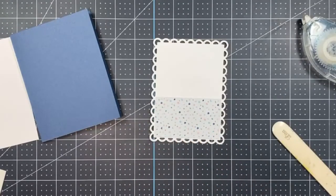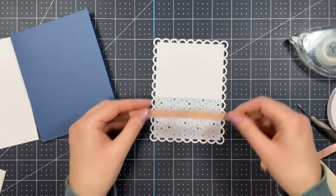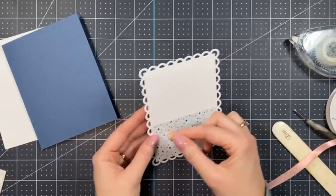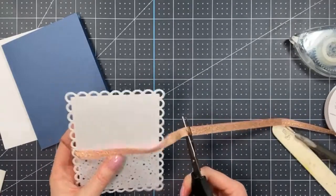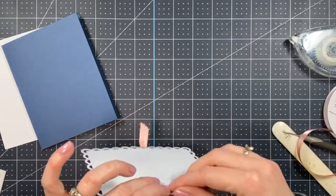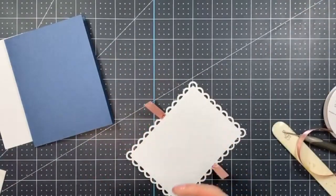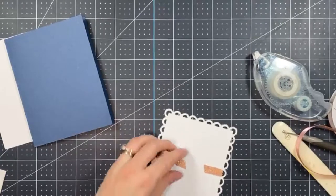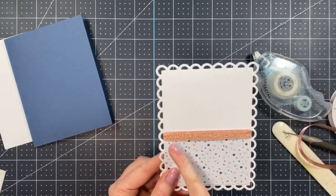Now I'm taking some beautiful Blushing Bride metallic ribbon — isn't this so pretty — and feeding it through the top of the die cut on each side so it covers the top of that paper. Then I'll turn it around, add a little adhesive right where the paper comes out, lay that down, pull it tight so it stays put, and cut off any excess. Then you have just a nice little pop of shimmer there.